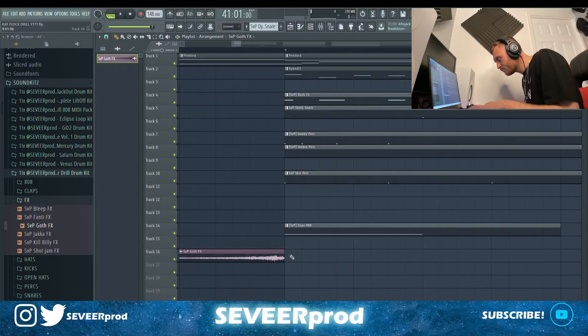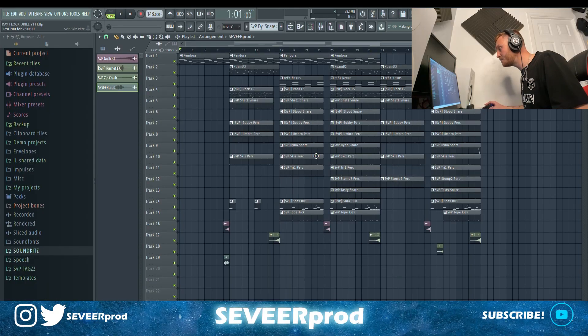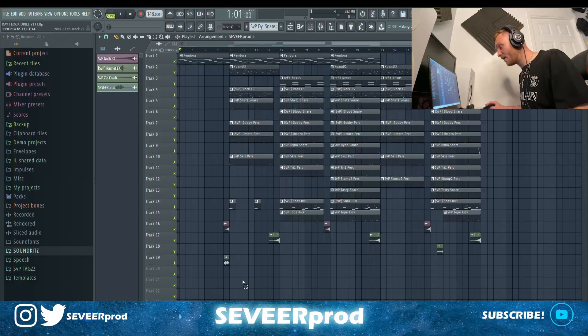I'm just going to right-click the pattern, split by channel, and go ahead and rearrange this into our full beat. We've got a nice bit of structure on the go. I've added a few different effects out of my kit — this lets the listener know something new is about to come in at the end of the bar. We've also got some beat cutouts here and there, which adds to the tension and stops the track sounding repetitive. Finally, I've added in my tag and I think that pretty much tops it off.